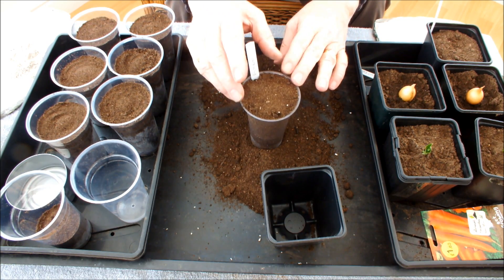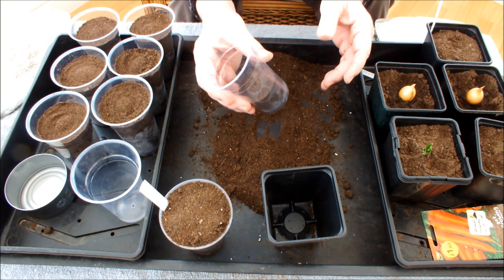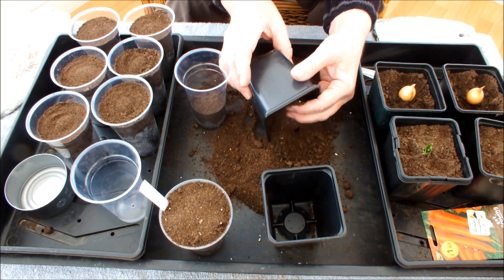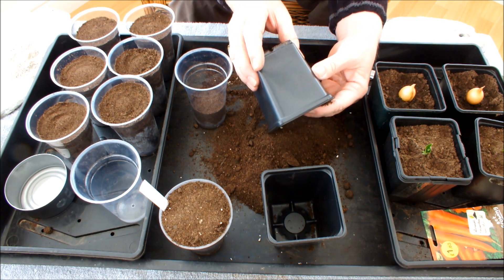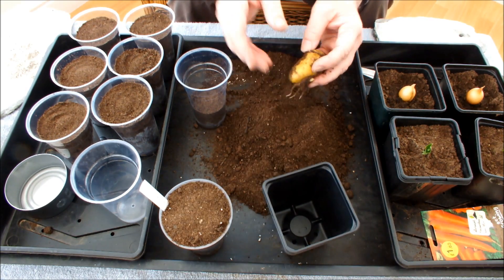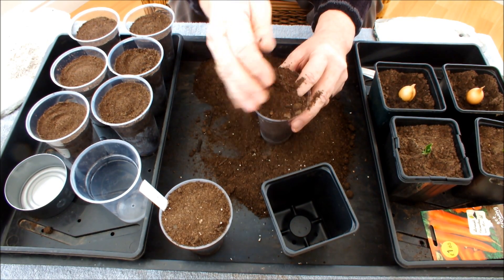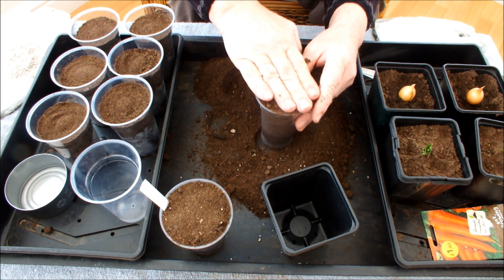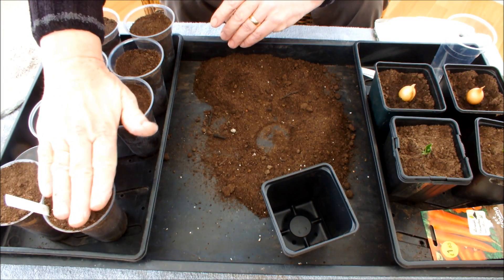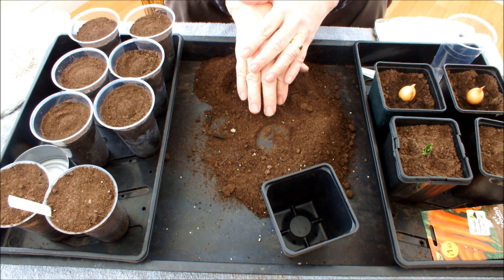That potato has been treated with mycorrhizal fungi — we'll call it 'my fungi'. For this to be a realistic field trial, we need to compare it with one that isn't treated. We've got another Charlotte potato; I could apply the fungi in the pot simply by holding the potato back, but I'll let this one come out as well. We won't put a marker in that one because it hasn't been treated with mycorrhizal fungi. So we've got two Charlotte potatoes — one treated, one not.